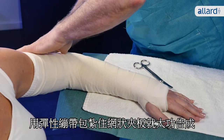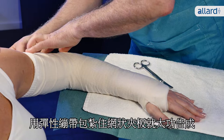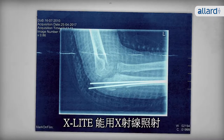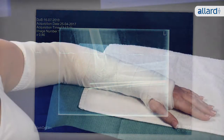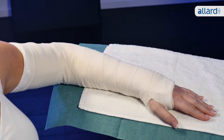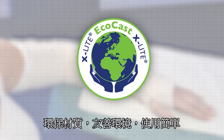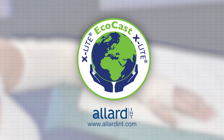Finish your work by securing the splint with an elastic bandage. X-Lite is of course X-Ray translucent. EcoCast — environmentally friendly and easy to use. For more information, please visit allardint.com.